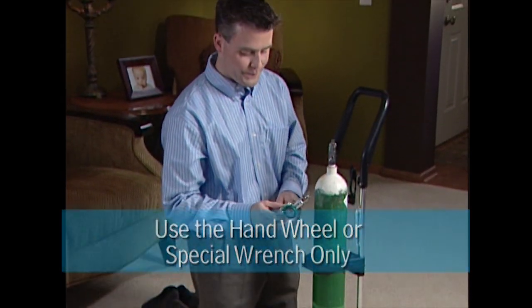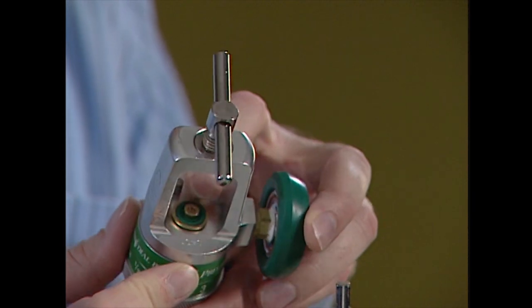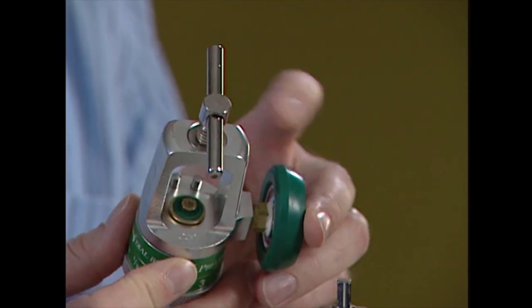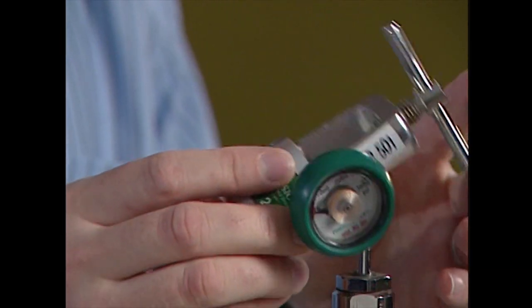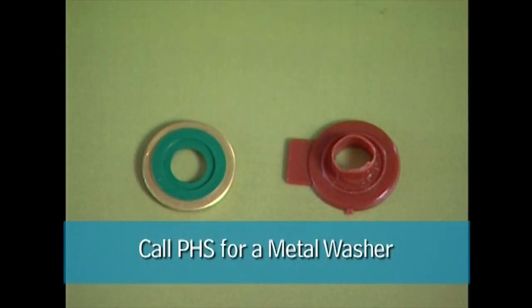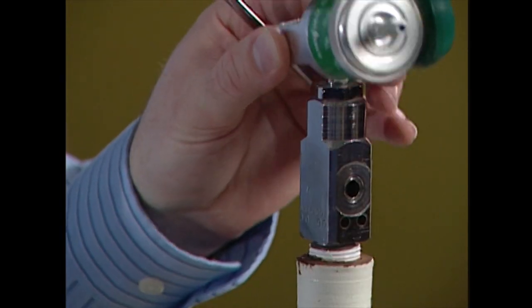Be careful not to over-tighten this valve, and only use the special wrench, as other tools may damage the valve. You are now ready to attach the regulator. Attaching the regulator requires using one metal ceiling washer, not the plastic washer. If the metal ceiling washer is damaged or missing, use your spare. If you cannot find your spare and this is a one-time emergency, use the plastic washer, then call pediatric home service right away to get more metal ceiling washers.